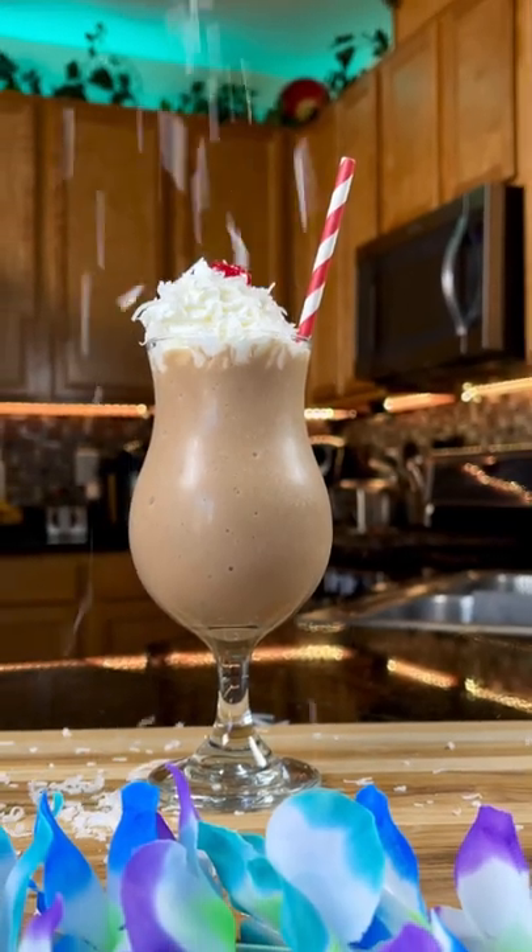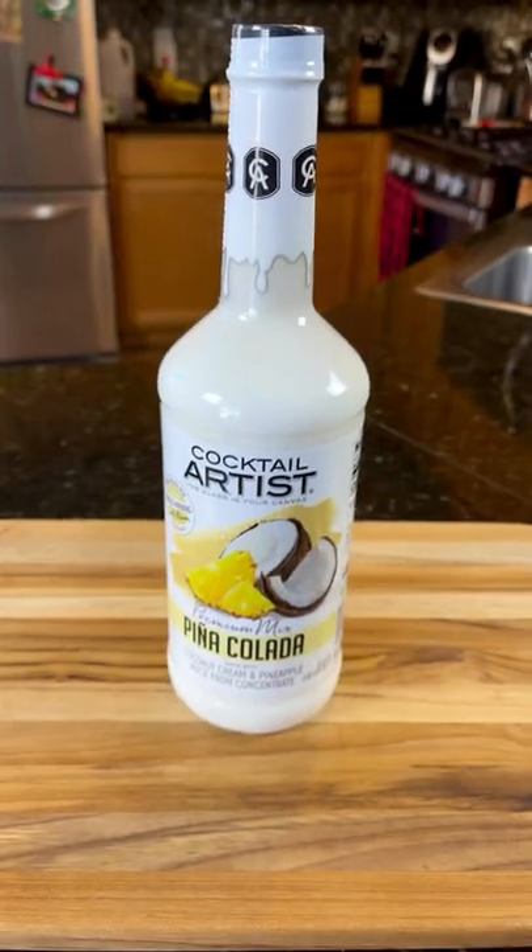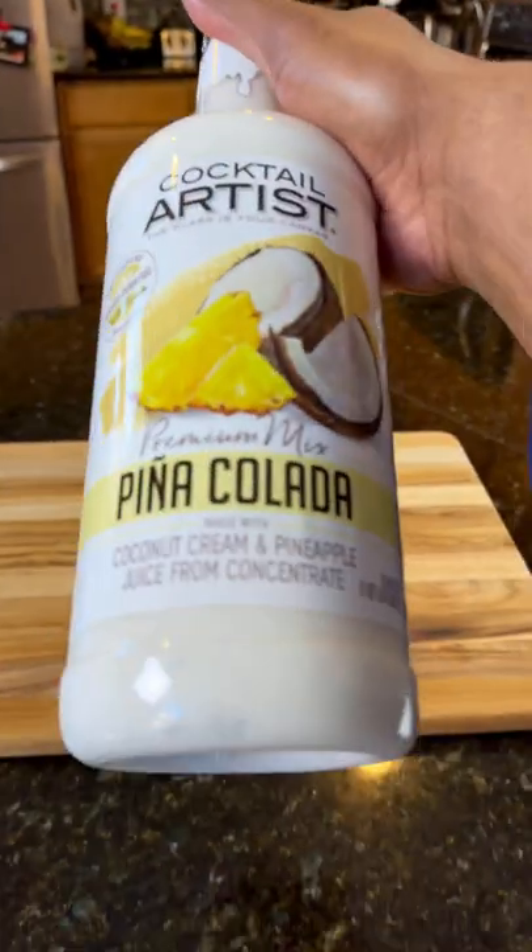What's up, home tenders? Today we're making a pina colada dessert smoothie with no alcohol. I found this pina colada mix at my favorite store, Walmart, for only $5.